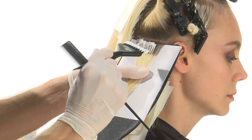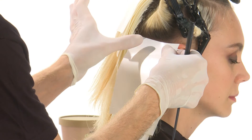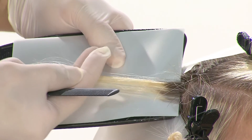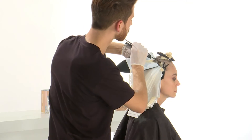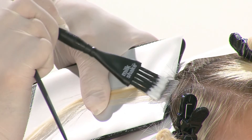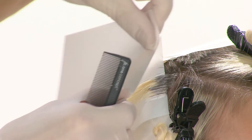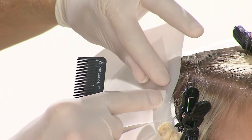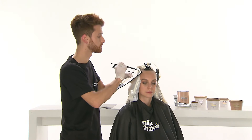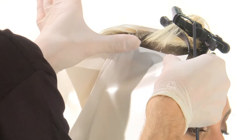Repeat the same technique over the rear side areas, following the roundness of the head. Continue with the same procedure over the front side sections.